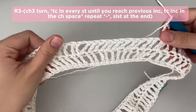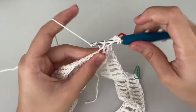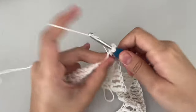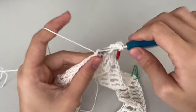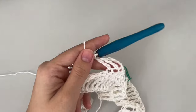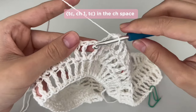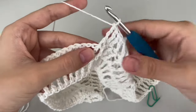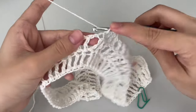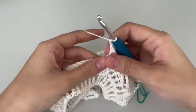Repeat row 2 and you're going to put the increase on top of the previous increase. Treble crochet in every stitch until you get to the previous increase. When you get there, do treble crochet on the first stitch, then treble crochet, chain 1, treble crochet increase in the chain space. That's all — just repeat that.